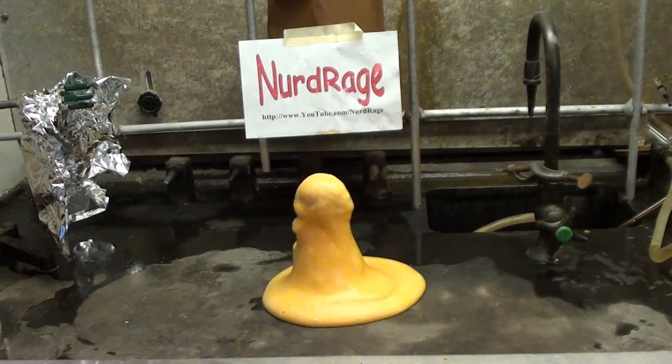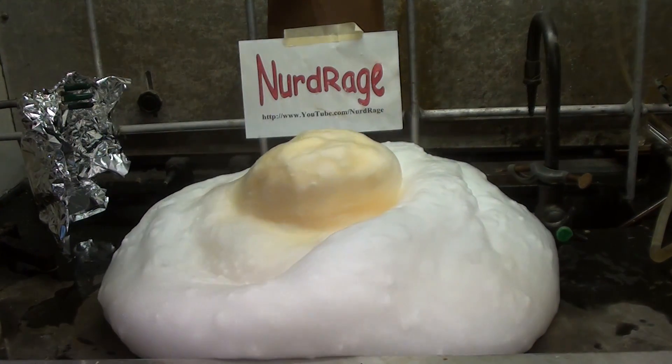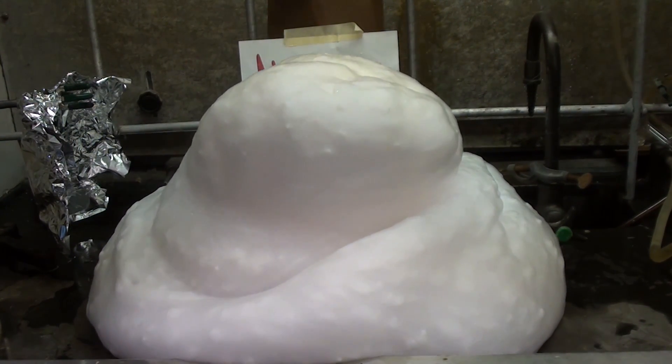Greetings fellow nerds. In this video we're going to do the classic demonstration of elephant toothpaste, which is actually just a fast expanding foam.